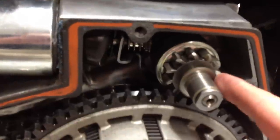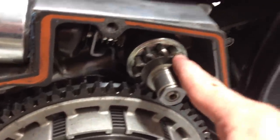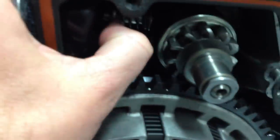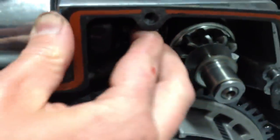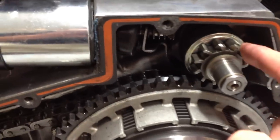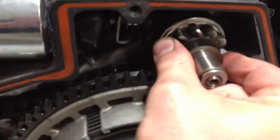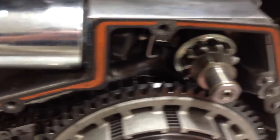Once it does engage, it will not retract. I'm spinning it here with no pressure, and I have to push it back to get it to release. It will not freely release once it engages. If I sit here and spin it, it's not locked in place by the gears — you have to push it back with force. It will not go back on its own.